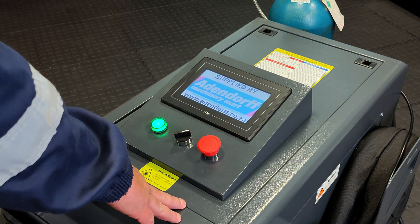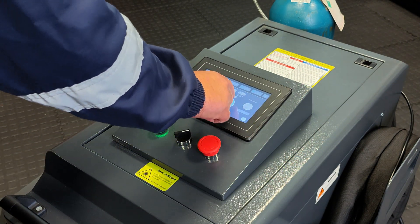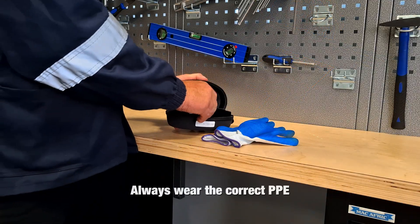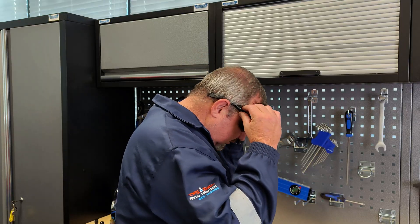Once the screen turns on, adjust the parameter settings according to the welding task. Always wear the correct PPE provided with the laser welder before starting any welding work.